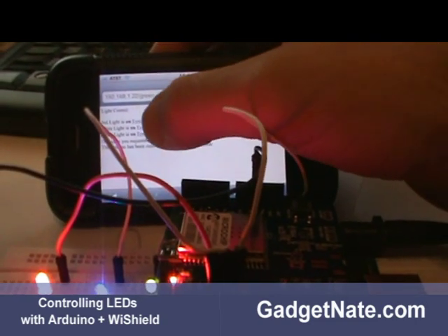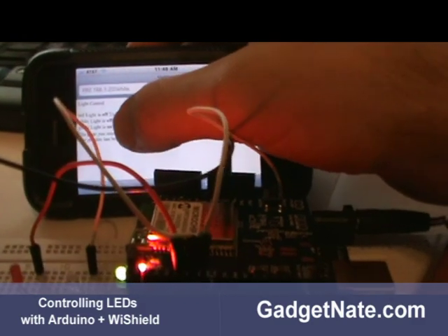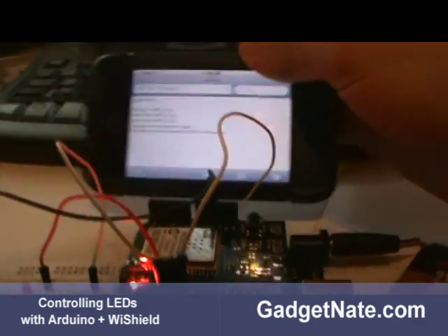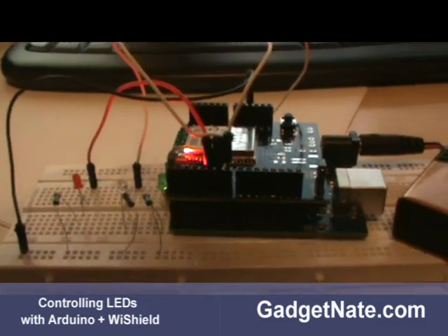Now we can also turn off the lights. We'll turn off the red light, turn off the white light — or blue light — and then turn off the green light. So we're able to control the Arduino from a web page.